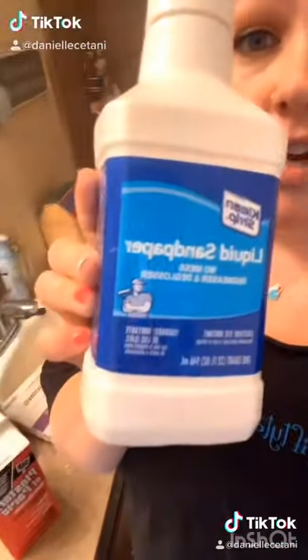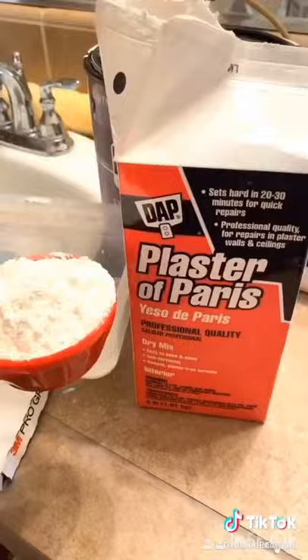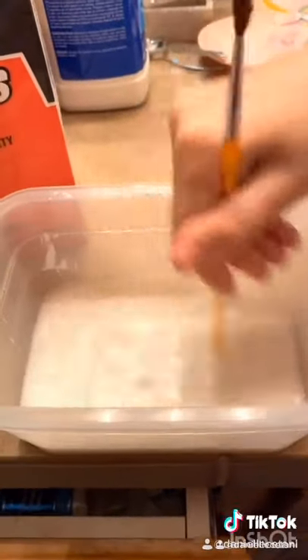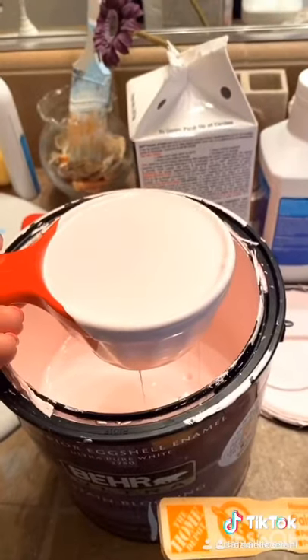The furniture has a coat of the liquid sandpaper, and now we're going to make our paint. A third cup of water, a third cup plaster of Paris — stir it up really, really well — and one cup of paint, all mixed up. It should look something nice like that.